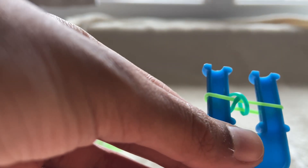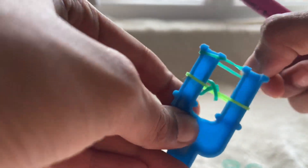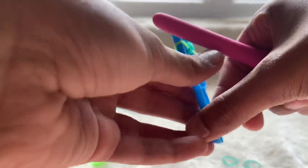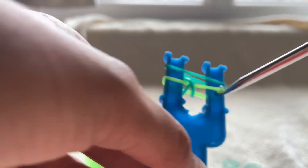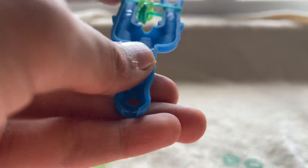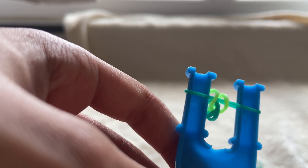Grab your next color, put it on top but do not cross it. Then you're going to grab the last band and place it over like this. If you don't understand, you can re-watch the video.